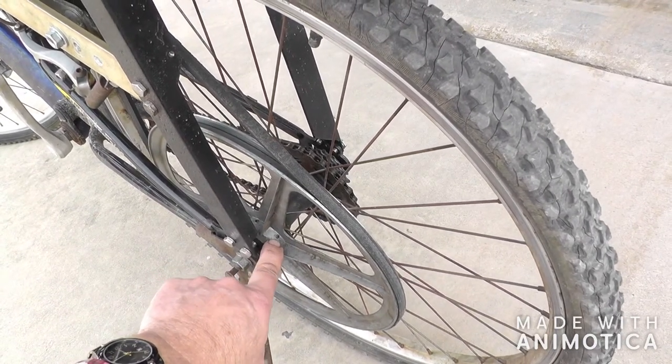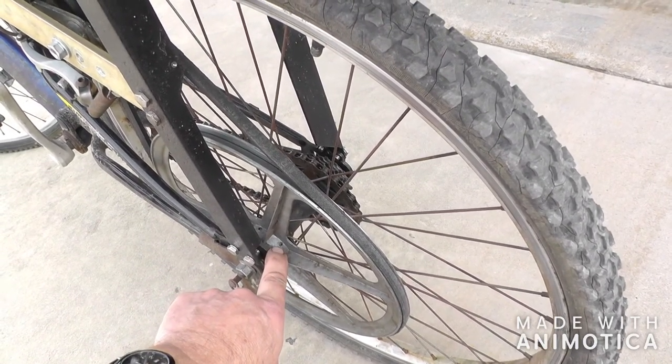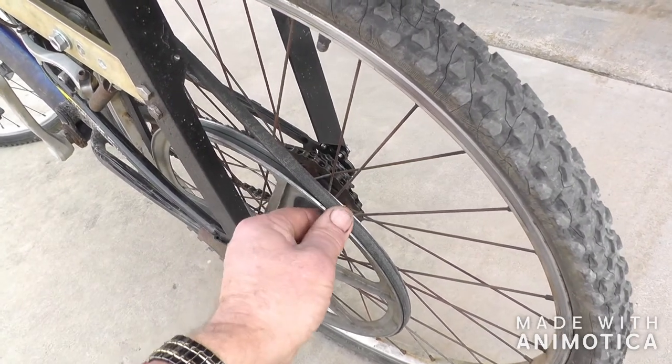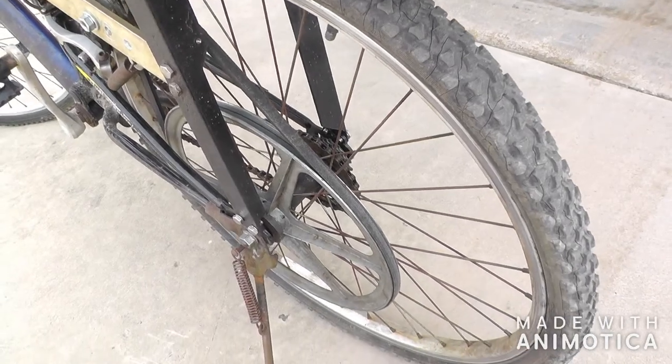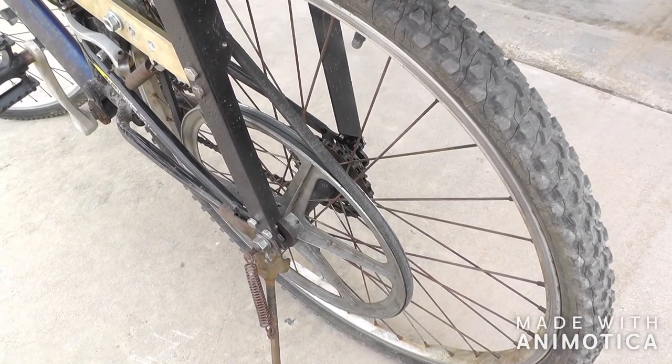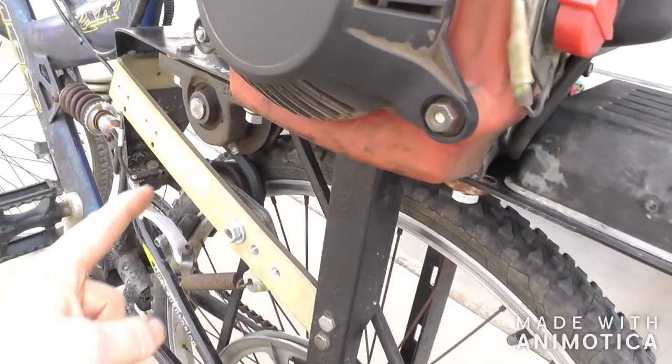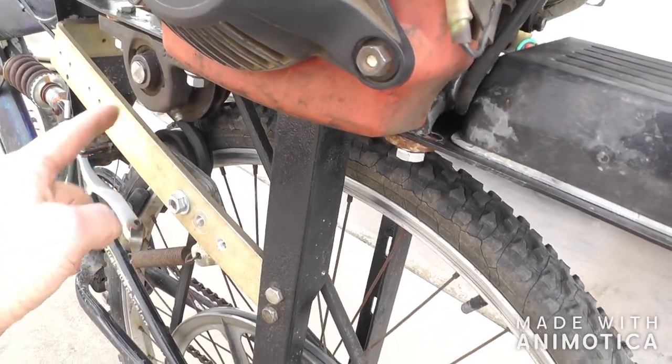I put six small set screws in it and dimpled them right down into the casting, so that seems to be holding on there. We rode it a few miles and it seems to be staying tight. There's a skinny belt that runs up here to a set of pillow blocks.